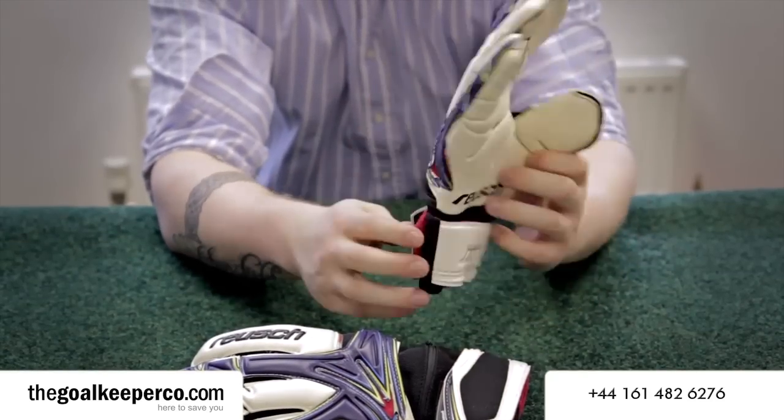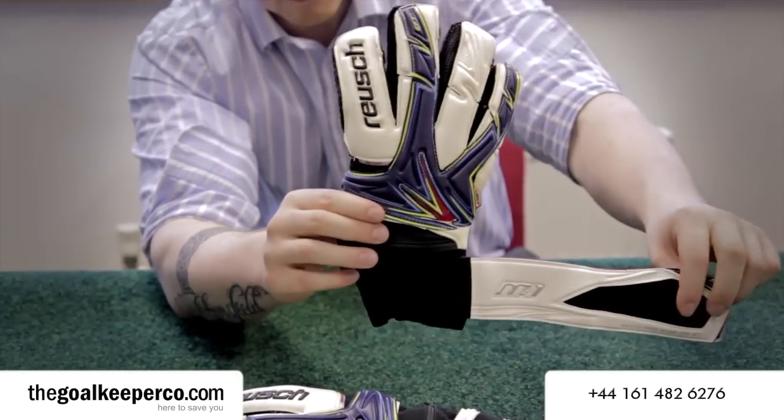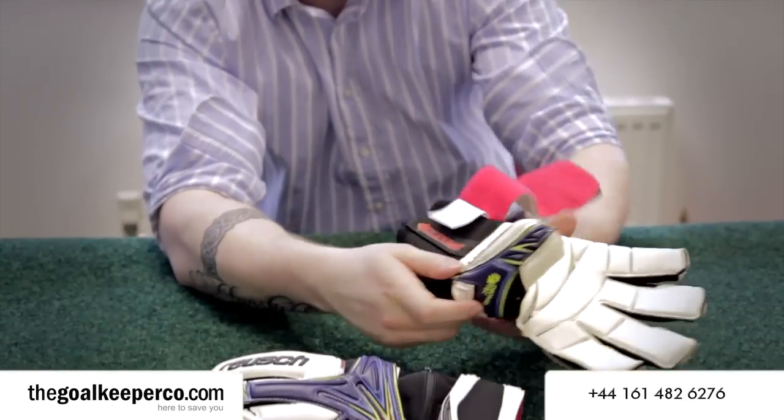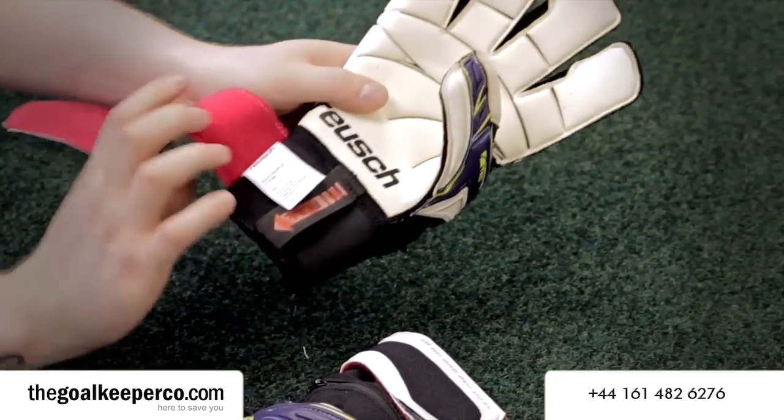The wrist strap is a full bandage wrist strap, which obviously offers great support to the wrist during high-power shots. It also comes with a pull loop to ease getting the gloves on and off during and after the game.